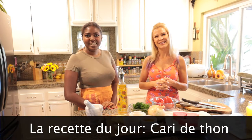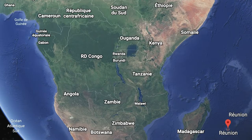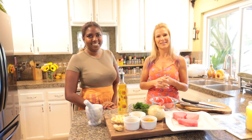So I'm Maëlys and I live in Los Angeles for now and I'm French. I will cook a Creole recipe from Réunion. Super!